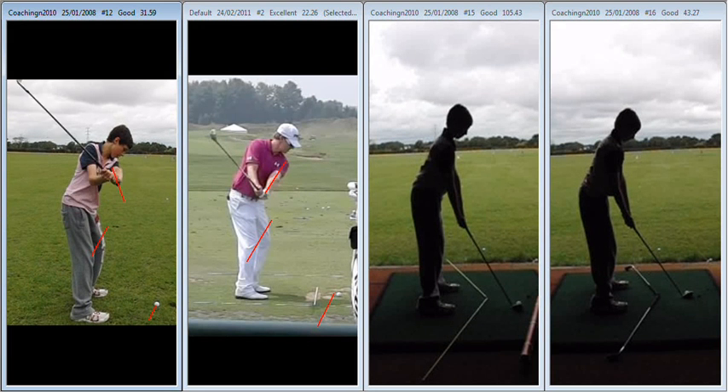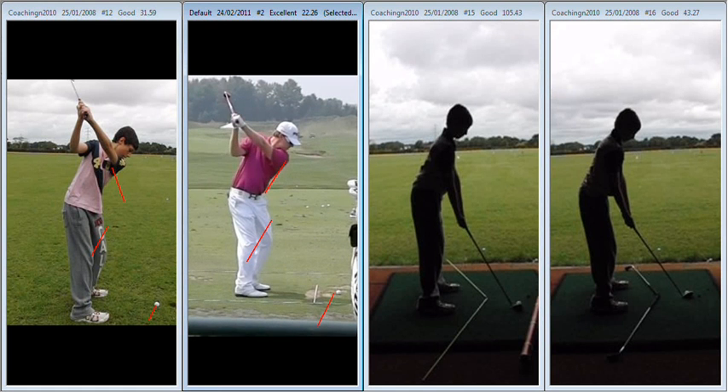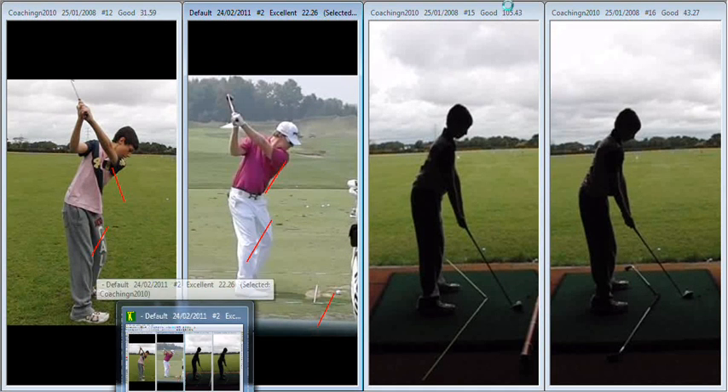From there, that's going to arrive in a very upright top of the backswing position, as opposed to a more rounded position like we see here at the top.